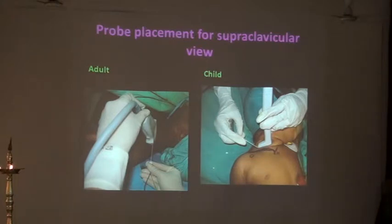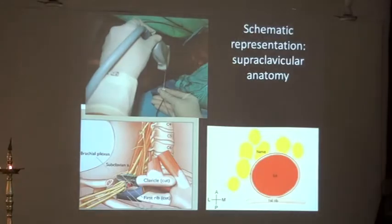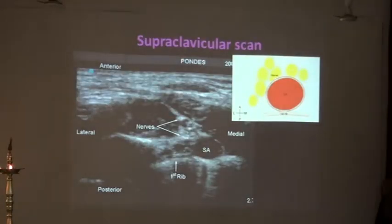Even a child is extremely comfortable with these kinds of blocks. Once you have kept your probe this way, what you see is the first rib, the subclavian artery, and the nerves here.